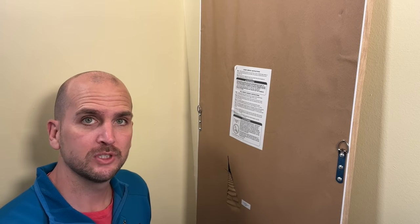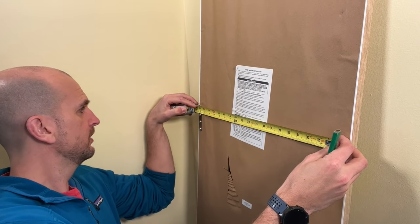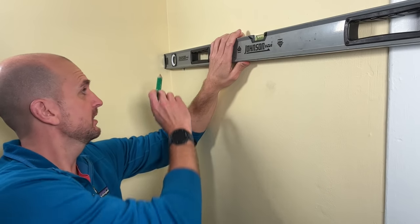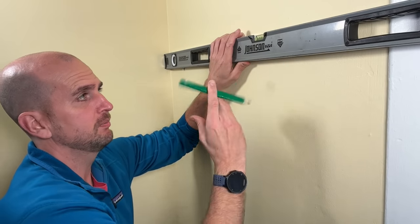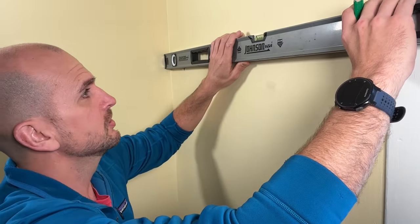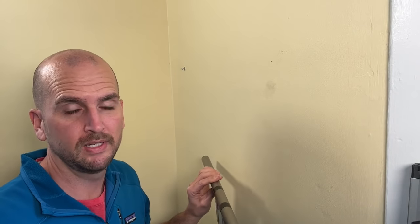To position the second anchor, I need the reference dimension between the two D-rings — peak to peak, that's 19 and 1/8 inches. I use my 48-inch Johnson level, setting it on top of the first screw to account for that distance, butting it against the wall. I transfer that 19 and 1/8 inch dimension onto the level with a dry erase marker, make sure the bubble is centered, then transfer that mark to the wall for the second anchor location.